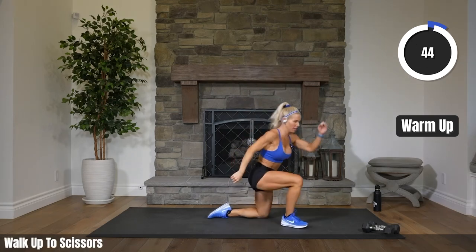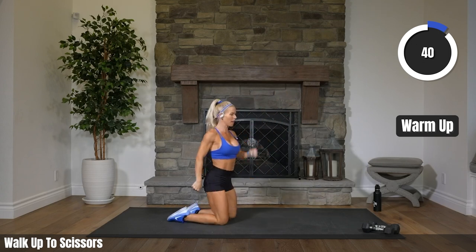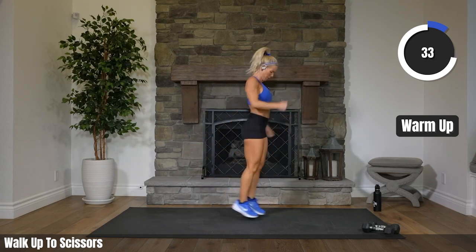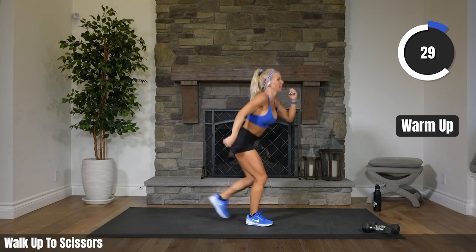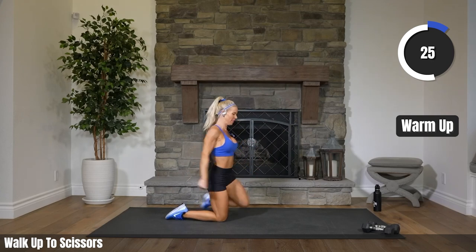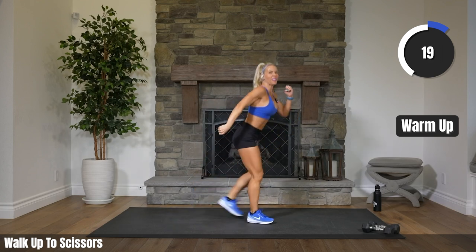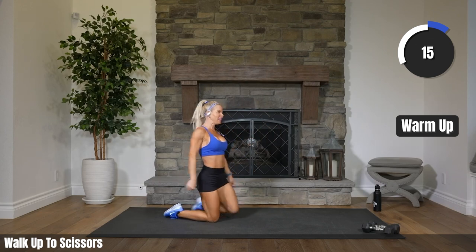Walk it up, four scissors — 4, 3, 2, 1. Walk it down. Walk it up. Scissors — 4, 3, 2, 1. Down. 30 seconds here. Definitely feeling a little more energized already. 15 to go.